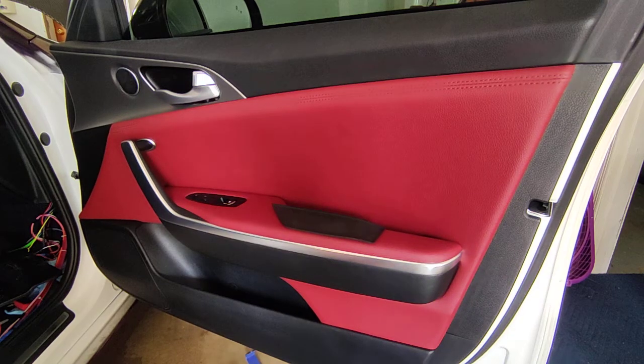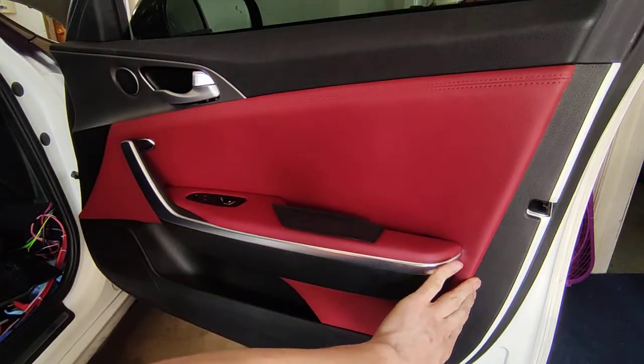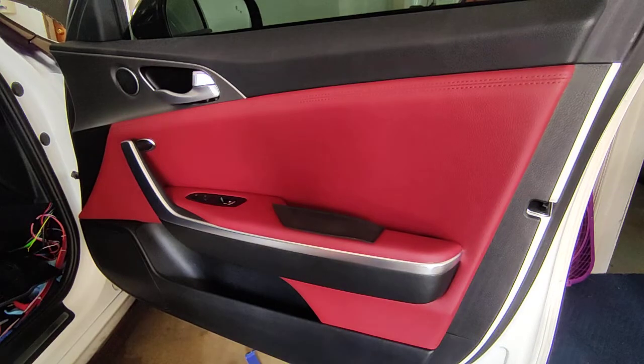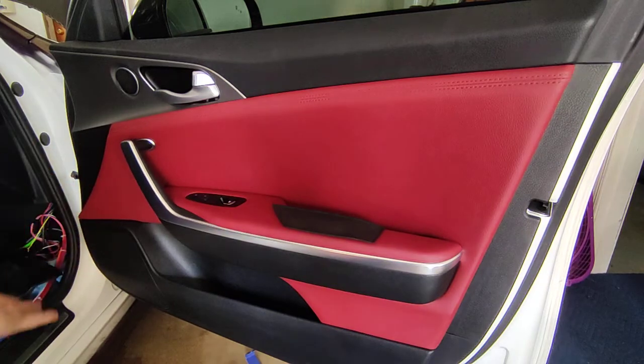Today we're going to do a quick and simple door card removal process. This is what most refer to as the door card - it is the whole outside skinned assembly that you see here. It's pretty simple to remove. You can do this if you have an electrical problem, a modification, or you're replacing your speakers, which is my case.